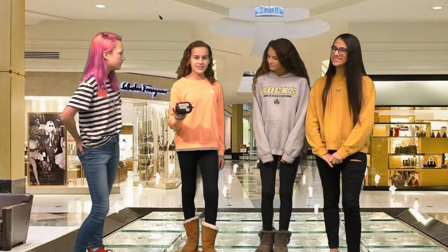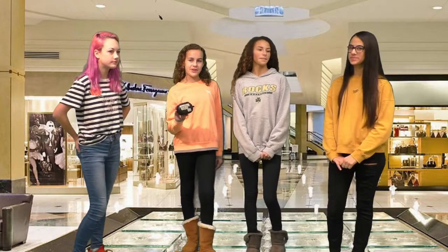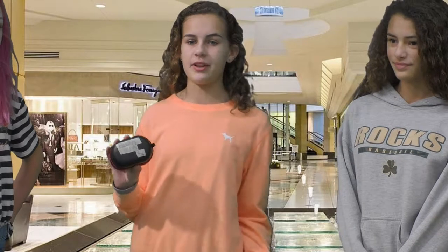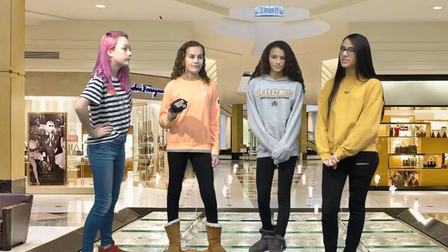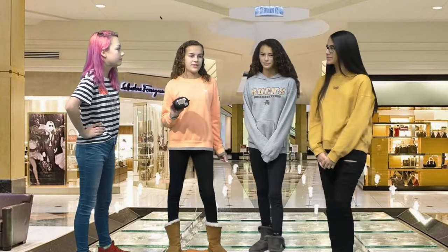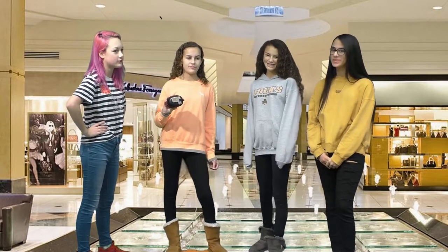Looking for good earbuds? Yeah. Well, look no further — we have the best for you. First, these earbuds don't break, and the technology makes it more realistic too. The sound makes you feel like you're at a live concert with the metal. They're the best in America, recommended by most teachers.